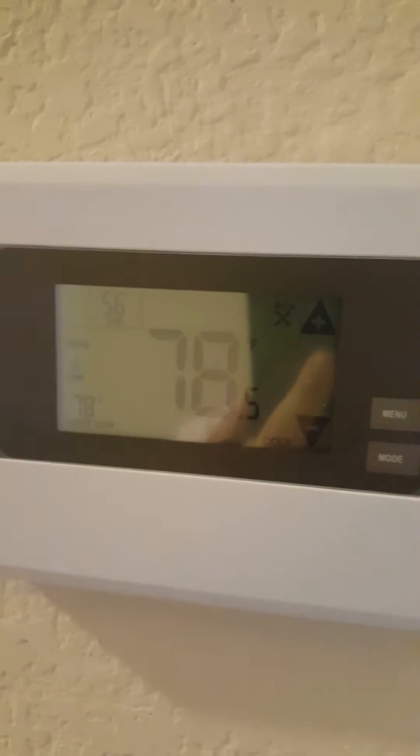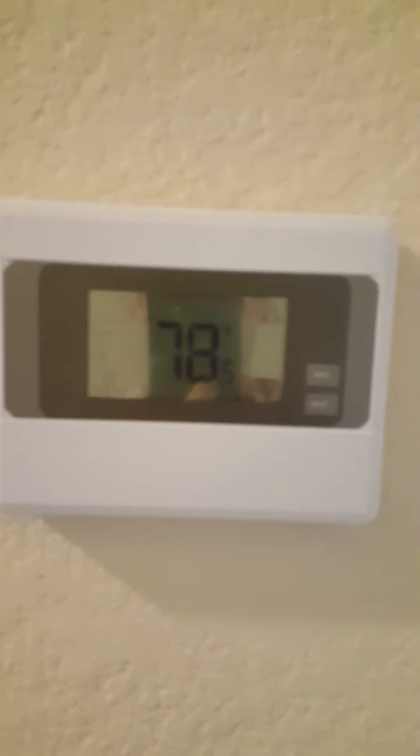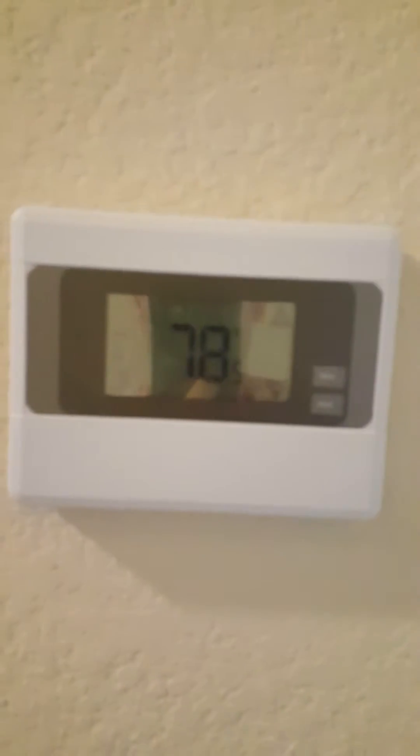I don't know if you guys can see that very clearly, let me try and focus. The temperature just outside of my office is 78.5 degrees Fahrenheit, according to this thermostat.